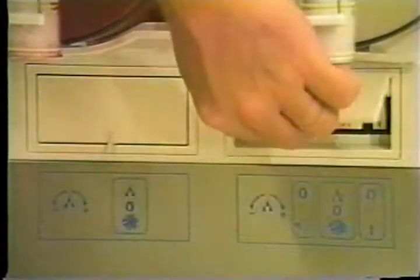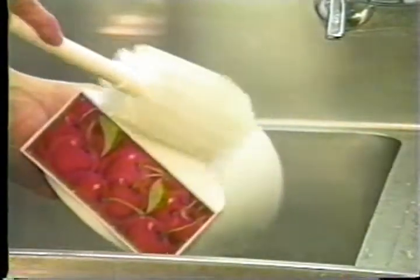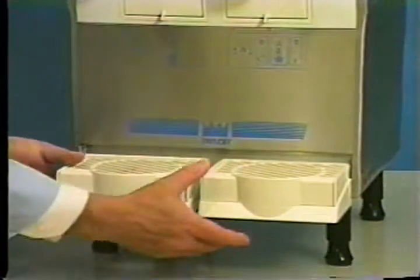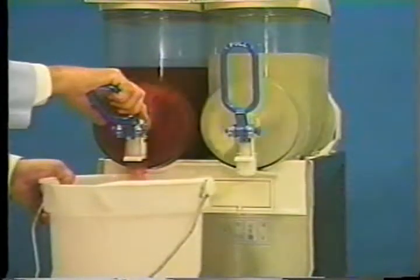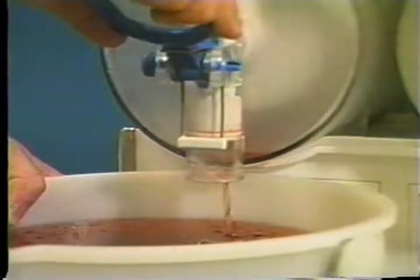Turn the mix refrigeration switch on and the light switch off. Remove the hopper cover and take it to the sink for cleaning. Do not immerse the light display in liquid. Wash them by hand with the cleaning solution and a soft bristle brush. Carefully clean the underside. Remove the drip trays. With a pail beneath the door spout, open the draw valve. When all the product has been drained, close the draw valve and place the power switch in the off position.